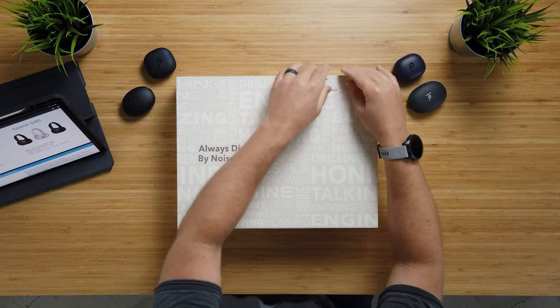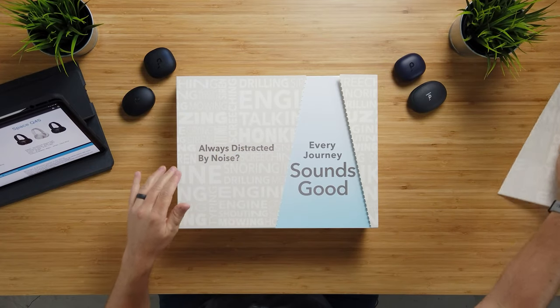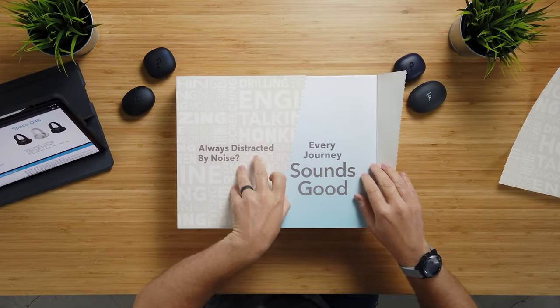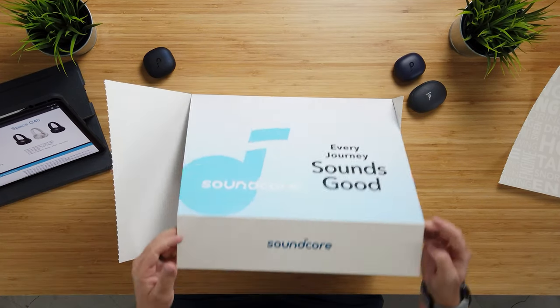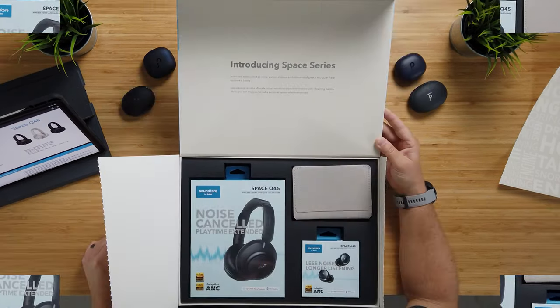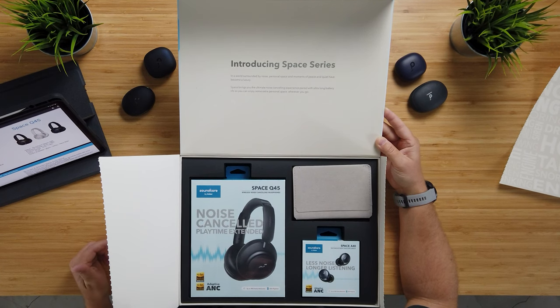So it looks like we're in a pool here. You can see the theme is about being distracted by noise. On the inside it says 'introducing Space Series — in a world surrounded by noise, personal space and moments of peace and quiet have become a luxury. Space brings you the ultimate noise canceling experience paired with ultra long battery life so you can enjoy some extra personal space wherever you go.'